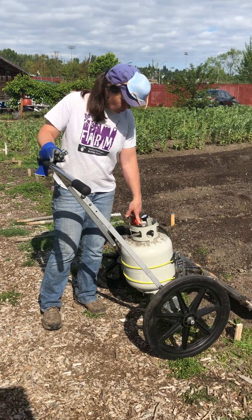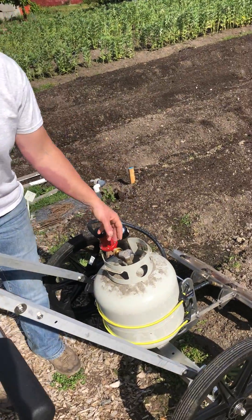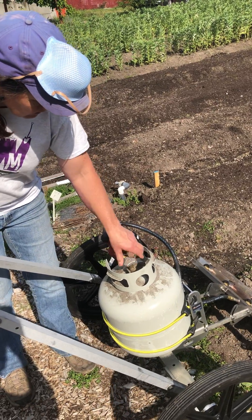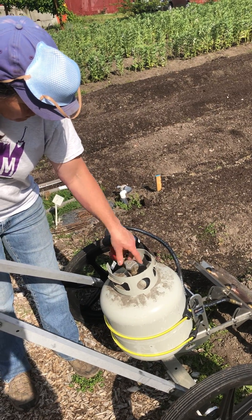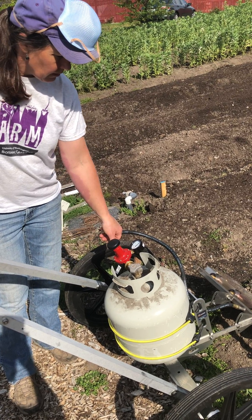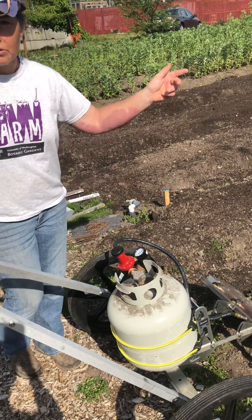Perry is going to get it started. On the top of the tank there's a valve — pretty basic if you have a gas grill. I'm going to turn it to open and you'll start to hear the propane. I count to ten normally to build up the pressure, and then I'll just go down and back.